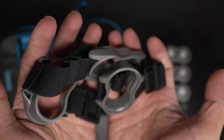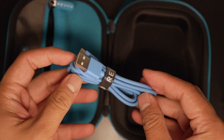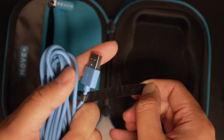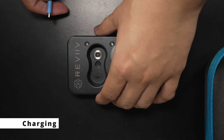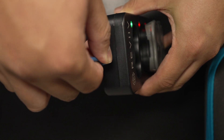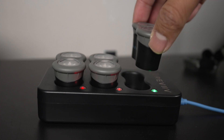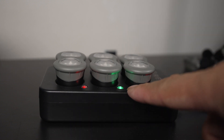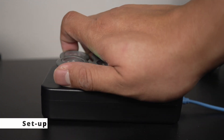Also included in the case are the straps and the charging cable. You charge your modules by using the charging hub — plug the charging cable in and just drop the modules into the socket. It is magnetic and fits perfectly. On the hub, there are light indicators that turn from red to green when they're done charging.